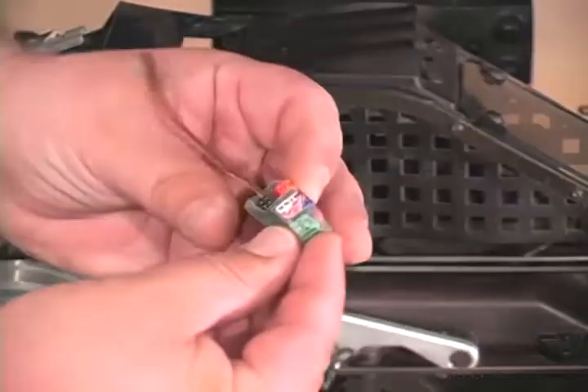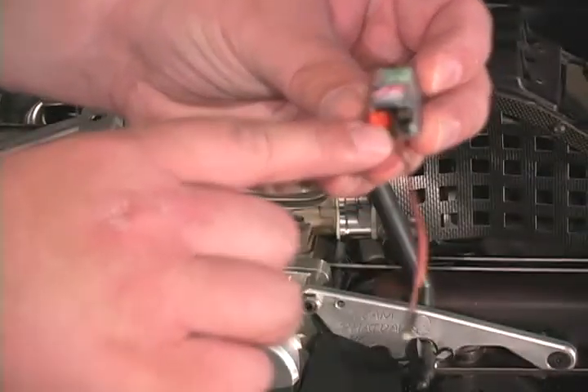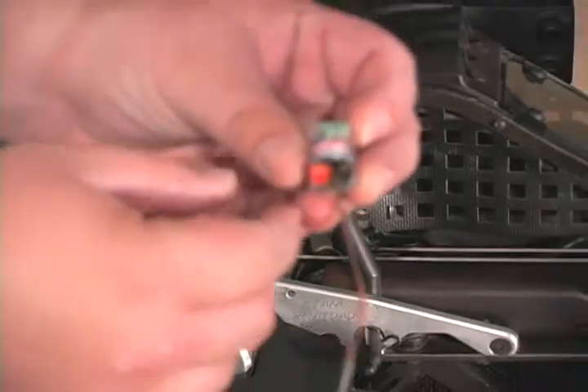On this new kill switch we have a buzzer output and an LED output. I'll show you what those do here in a second.